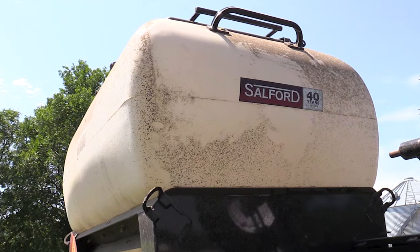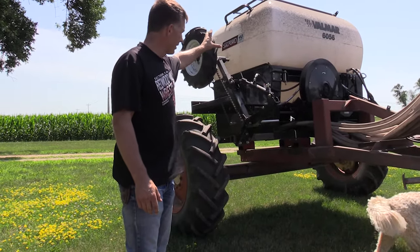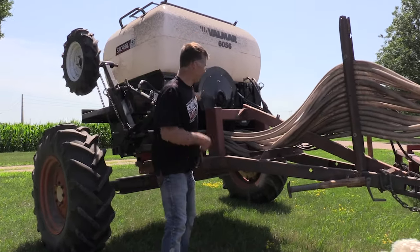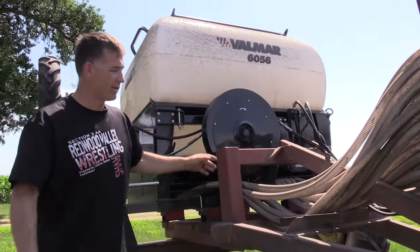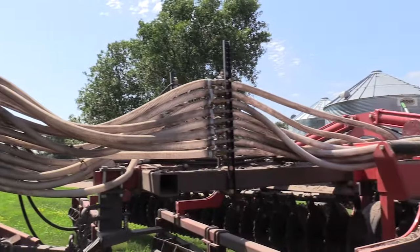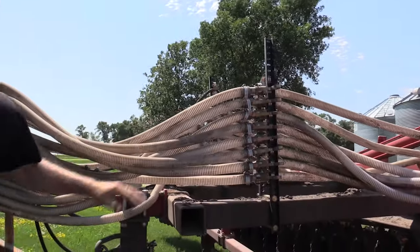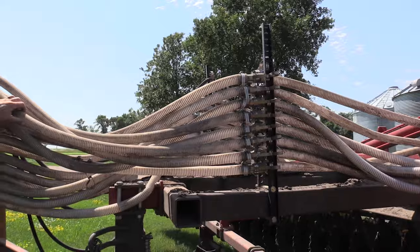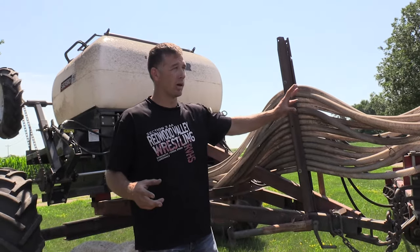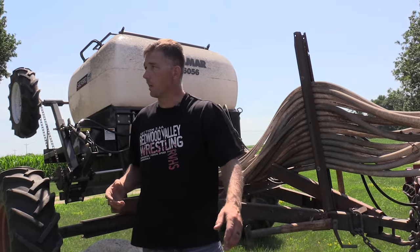As we look more at the Valmar — this is a 56, I think it holds 60 bushels depending on what you have — there's a plastic hopper, a meter in the back, and a fan right here that blows air through these tubes. As the seed falls down it gets into the airflow, goes through the tubes, and ends up at the diffusers. There's a little quick disconnect here if we want to disconnect it. Our plan when we first bought it was to also hook it behind the field cultivator, but since we've basically stopped using that it pretty much always stays hooked up to this.